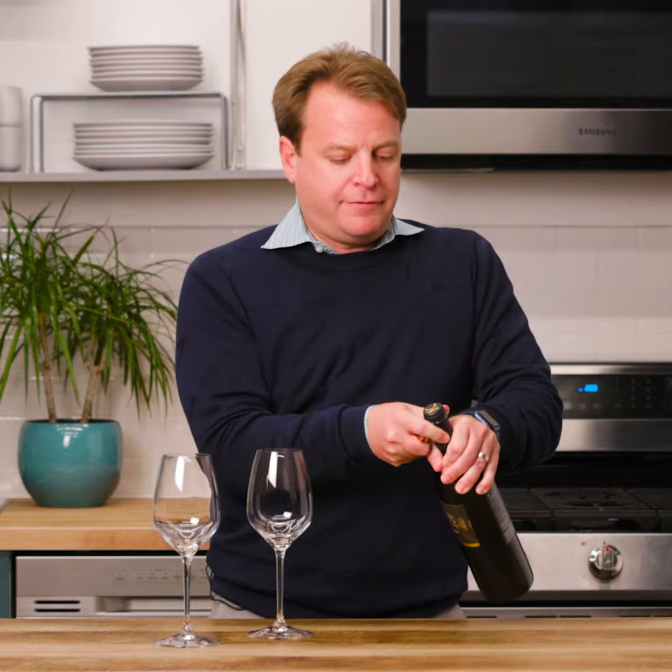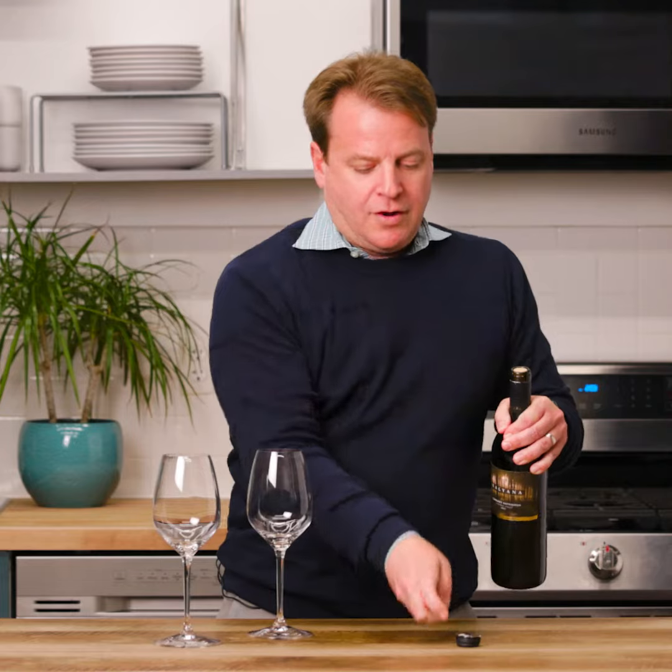Carefully take off the top of the capsule. Go ahead and set that down, and make sure that you close the blade so you don't hurt yourself in the process.